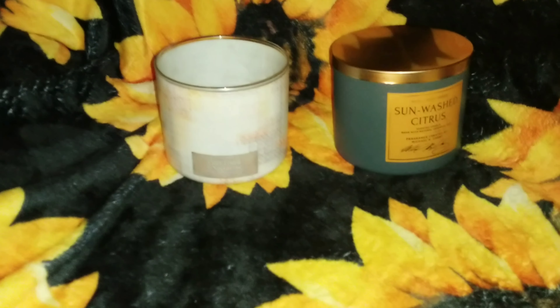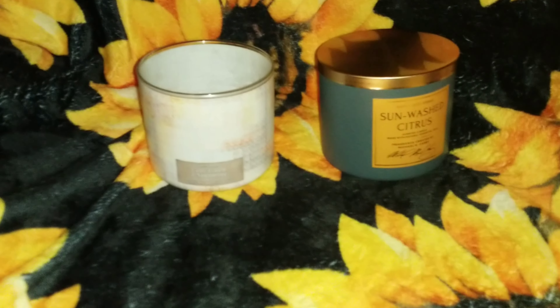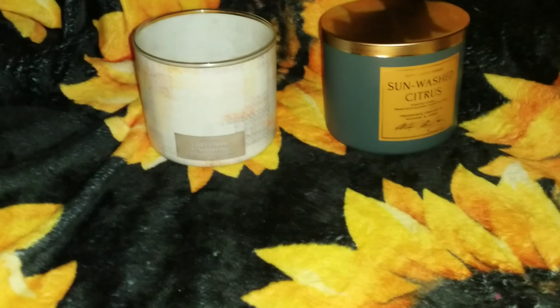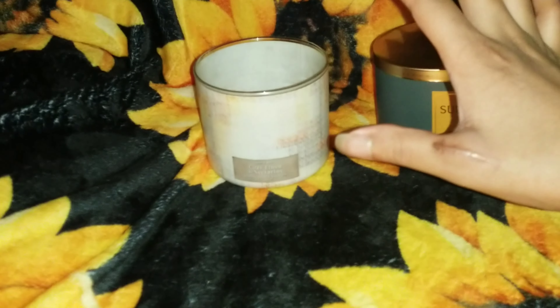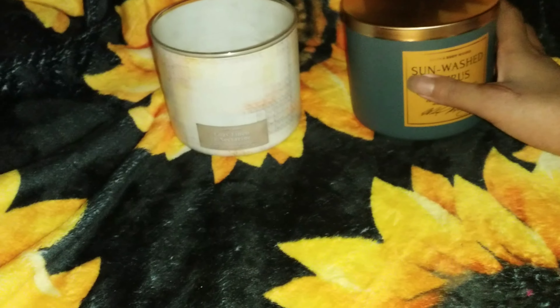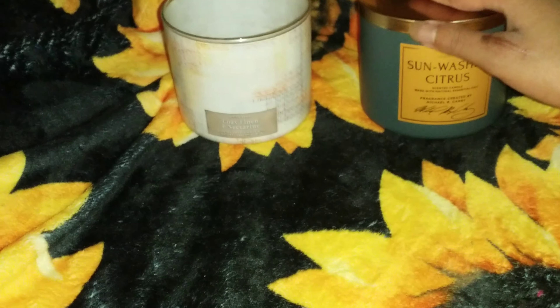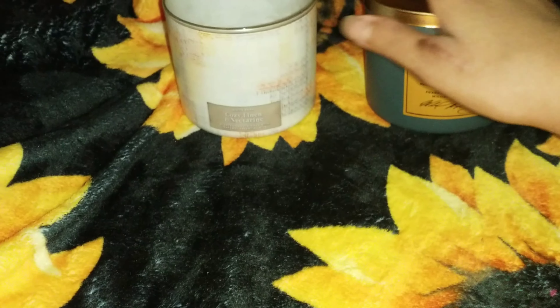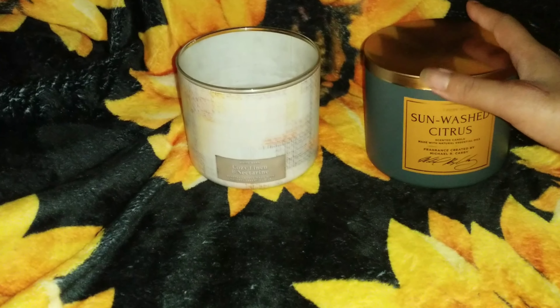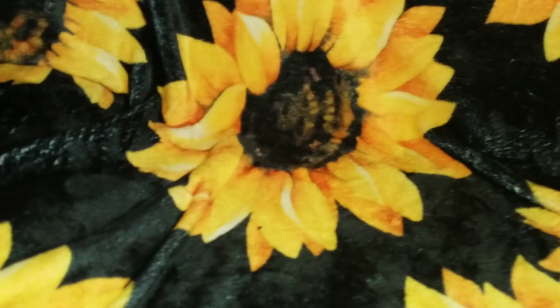So these two candles right here are Unwashed Citrus and Cozy Linen & Nectarine. Excuse my hands — you can see my little surgery scar right there, so bear with me. This one projects well and this one does too. Will I repurchase? Yes, I will. So that's it for these two. I'm going to be doing two candles at a time.